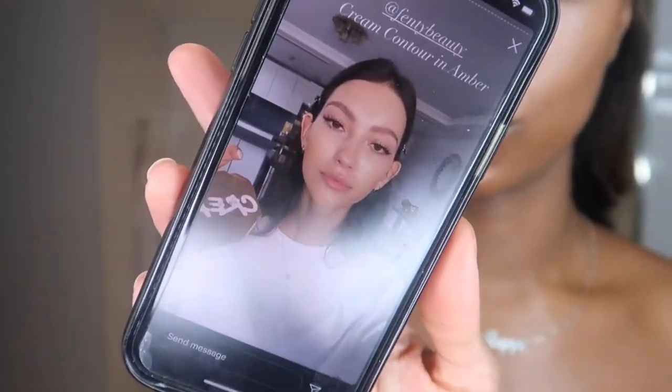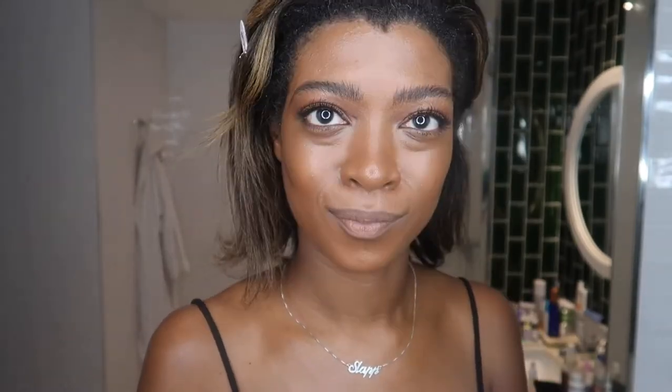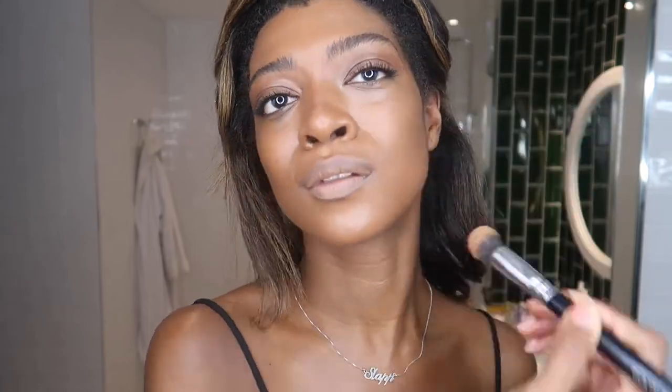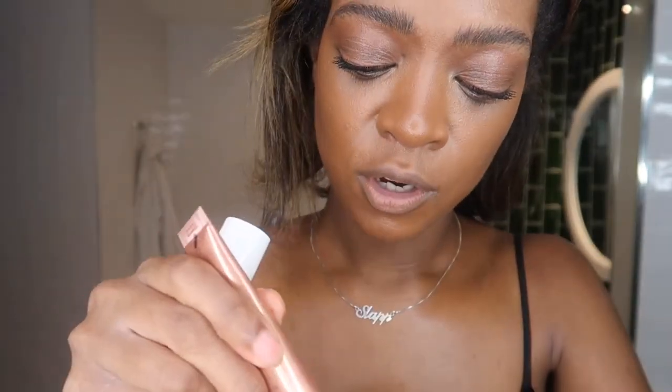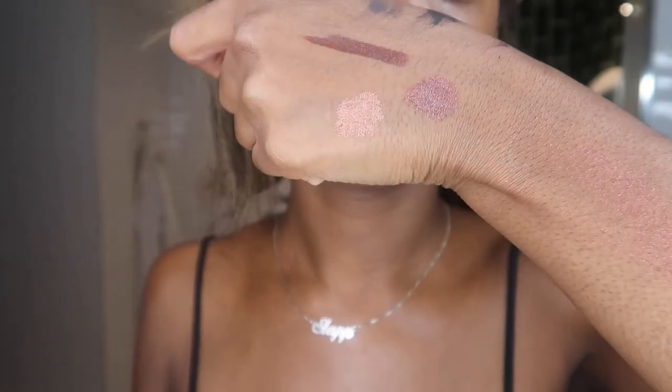I'm going to move on to finishing skin now, using the Fenty Creme Contour in shade Amber and Espresso from Fenty which is a matchstick. I'm also going to use a tiny bit of the Tom Ford Glow Stick in Core Chevelle, the blushy shade, and then the Charlotte Tilbury Pillow Talk Beauty Light Wand which is a really nice kind of rose gold highlighter. I'm very happy with this base - it looks very glowy.